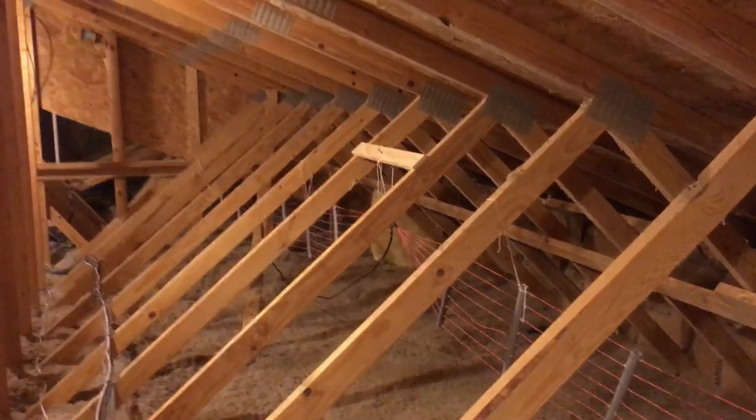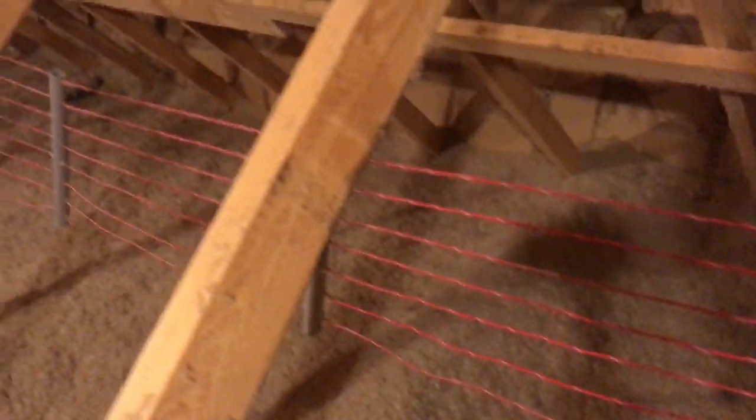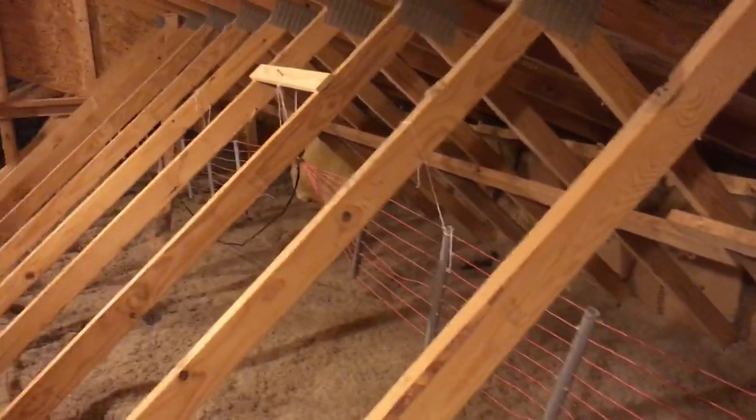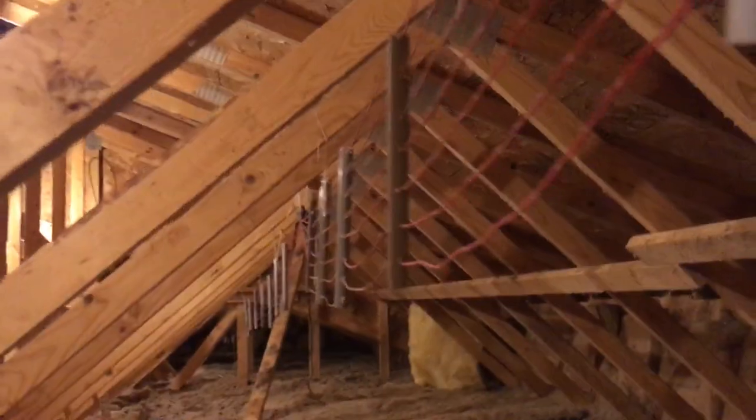Here we are — you can see it strung back in there. It goes from one end of the house to the other. I used half-inch PVC gray conduit, then put nylon ties on each side to help hold it. The wire is 18 gauge, and I've got my connection right up there in the center.